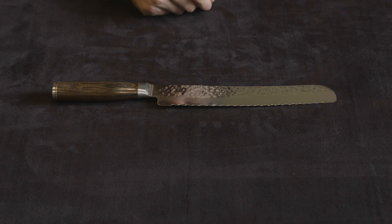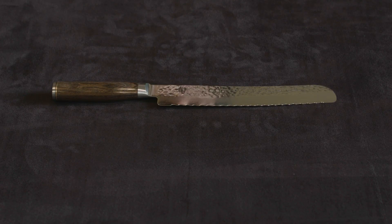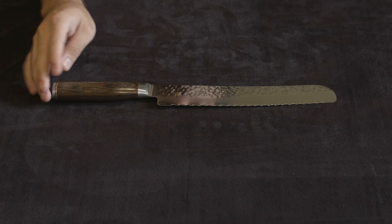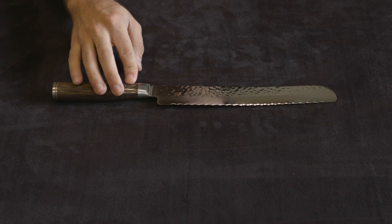Hey everybody, in this video I'm going to be showing you the Shun Premier line, which is the higher end line they have — the highest end besides their limited editions. Specifically, I'm going to be showing you the bread knife they have.